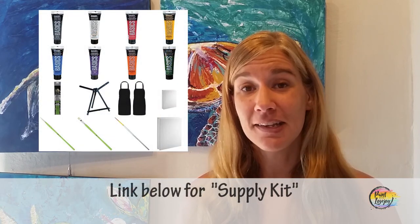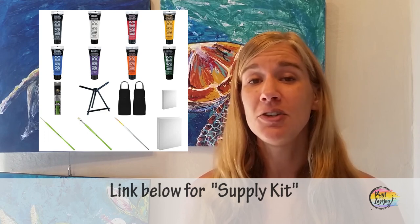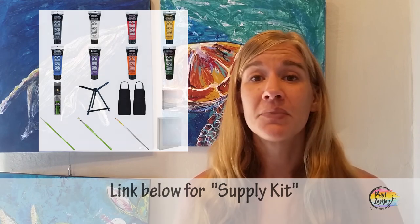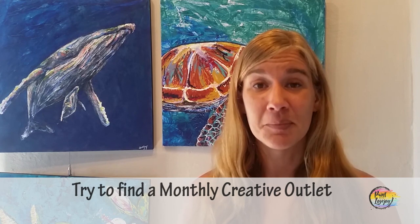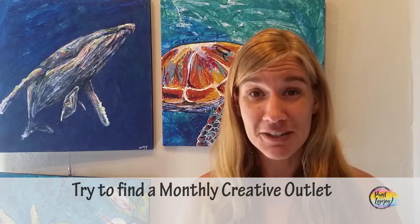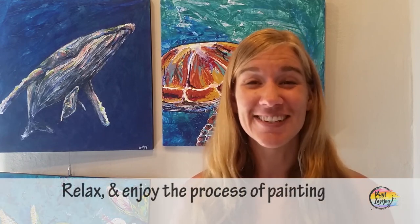In the description box below, you'll see a link to a supply kit that includes everything you need — materials, paints, brushes, and canvas for this particular painting. With practice you get better and more comfortable, so keep finding ways to have a creative outlet on a monthly basis. Your future self will be very grateful. I think it's enough talking — let's get started painting.